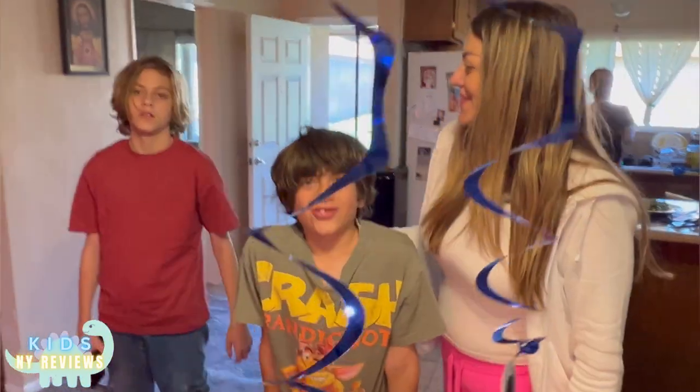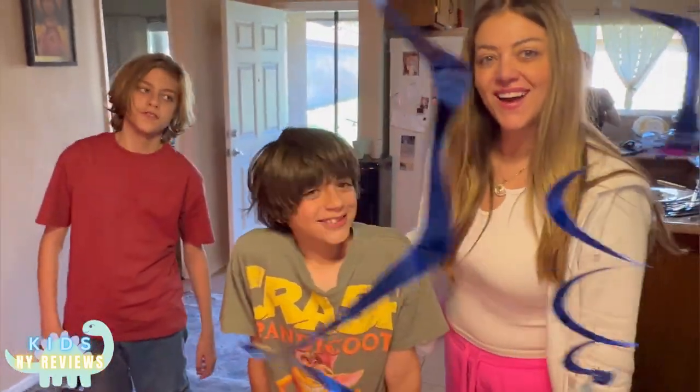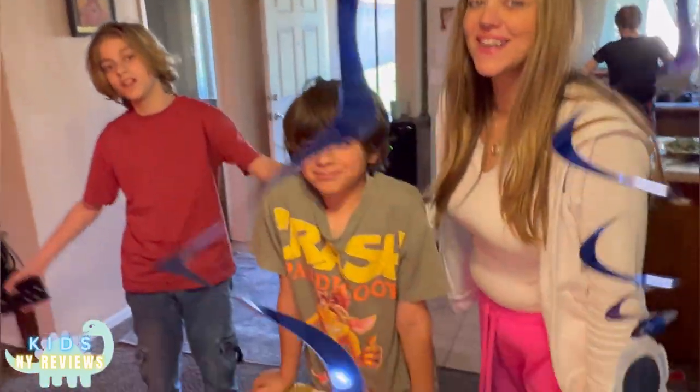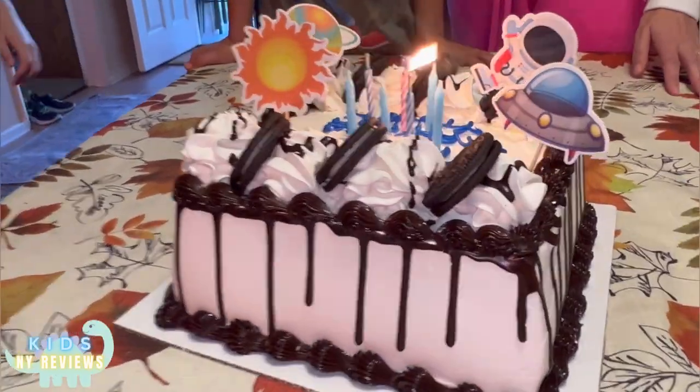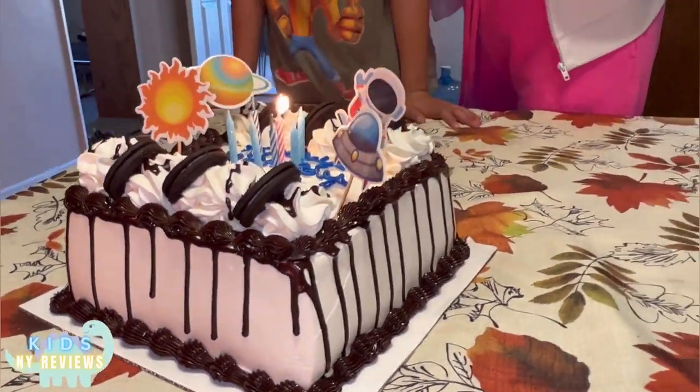Happy birthday to Mark, happy birthday to you!